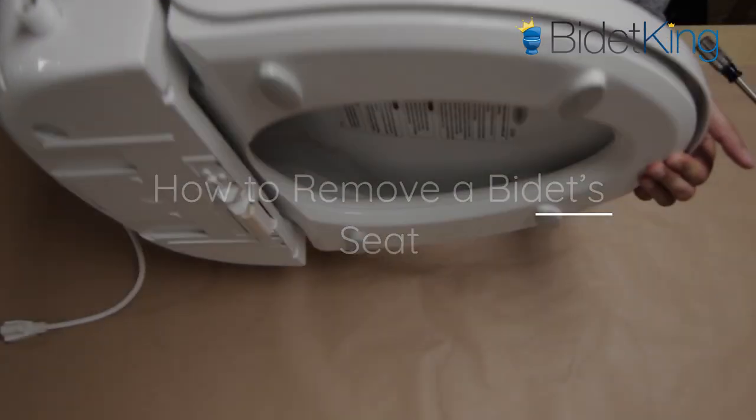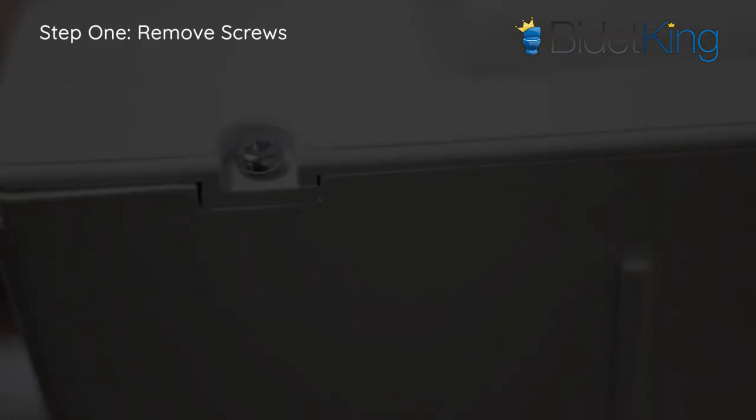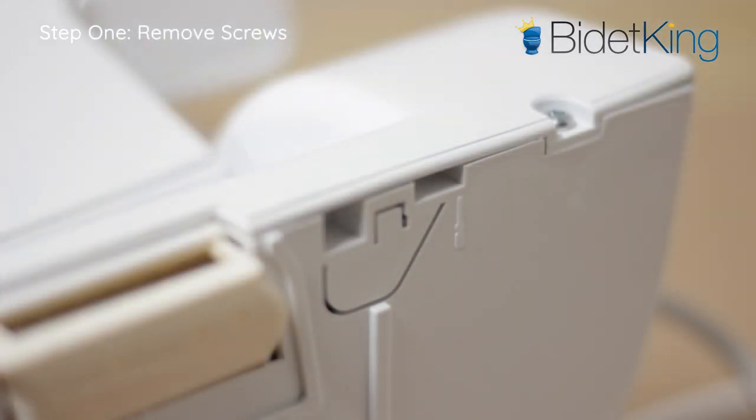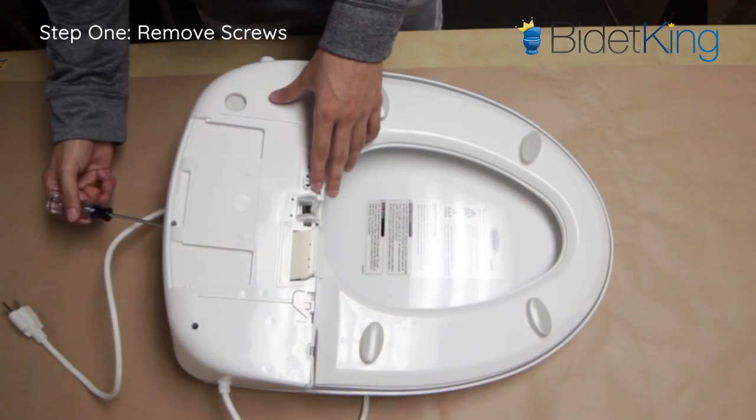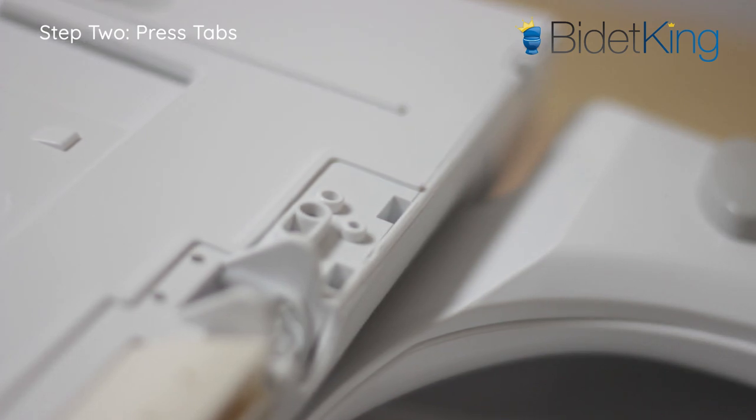Step 1: Locate and remove the screws holding the bidet's upper and lower housing together. You may need to raise the seat in order to locate and remove screws underneath. Step 2: The upper and lower housing are held together by plastic tabs under the bidet.